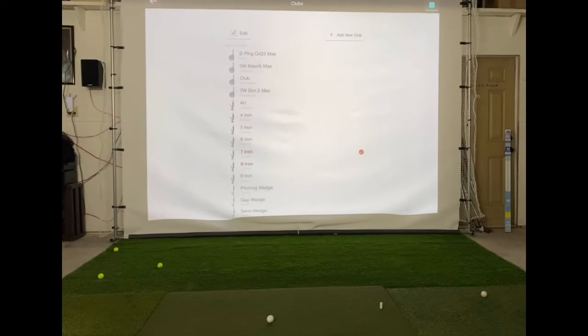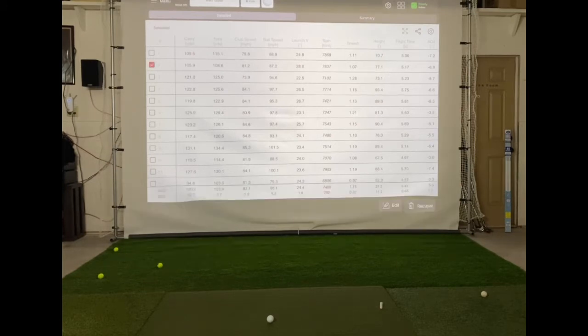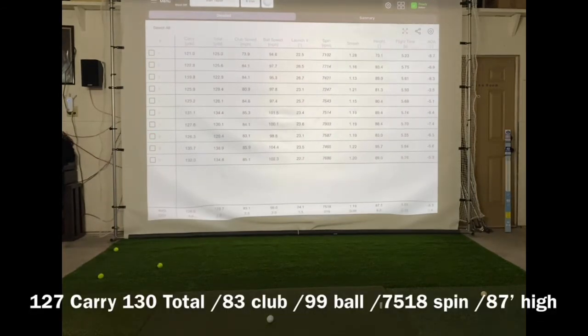Now we'll switch over to the 8-iron data — they're both 8-irons but this is the Cushion-DT. Taking out anything under 110 ball speed and the first shot too, we get 10 good shots. Average carry of 127, total carry of 130 — so about 11 or 12 yards shorter. I did swing the club just a little bit faster but it's pretty close, just a little bit of a mile-an-hour difference. Ball speed at 99, so you can see the difference there in the smash factor. Interestingly, these actually had a little bit more spin on them than the Pro V1.